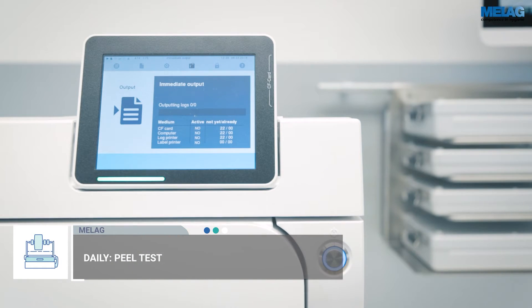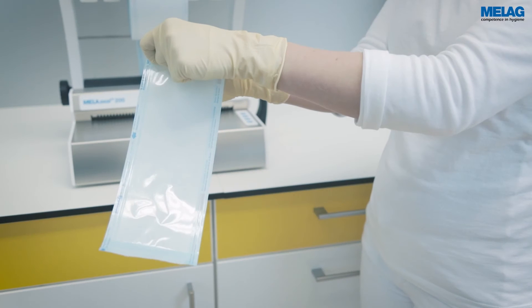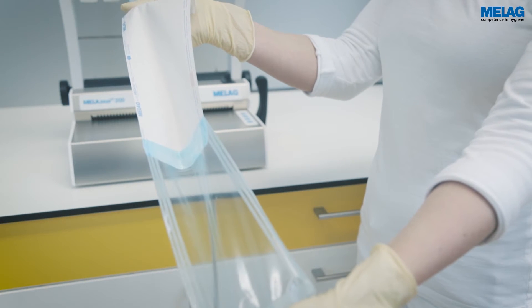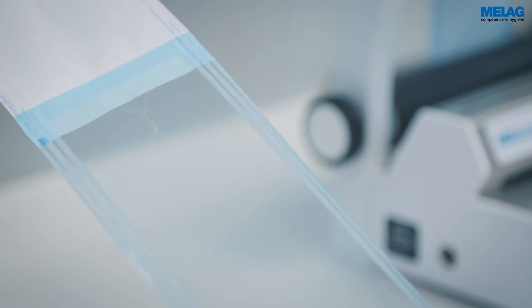To conduct this test, sterilise the sealed packaging. Take it from the steam steriliser and pull the seal seam apart slowly in the peel direction. The force to open a properly sealed pouch has to be equal for all four seal seams. The paper should free itself from the foil, leaving almost no residue.